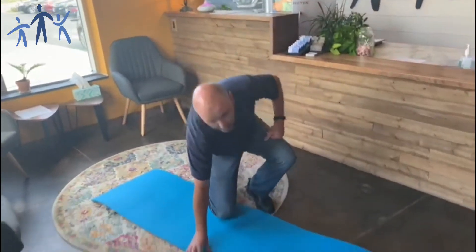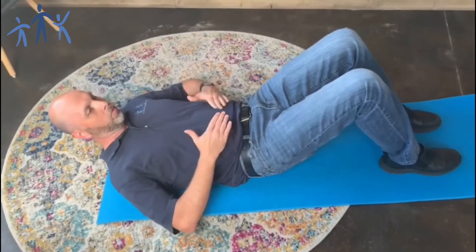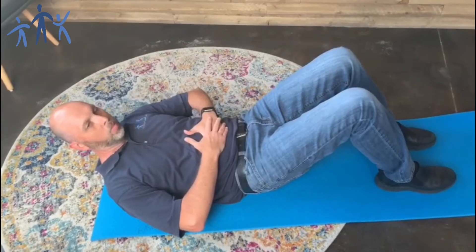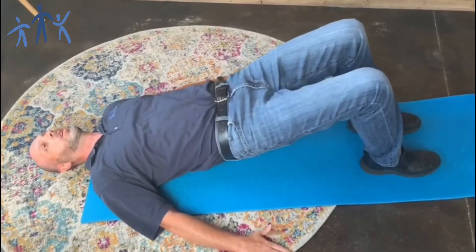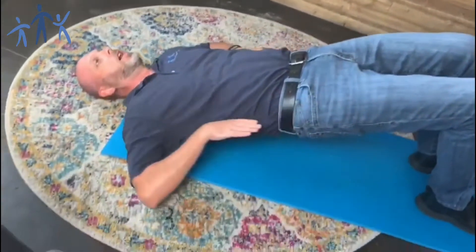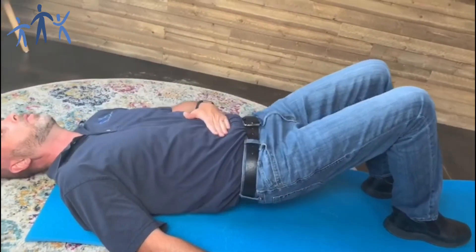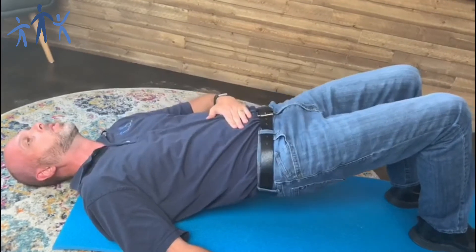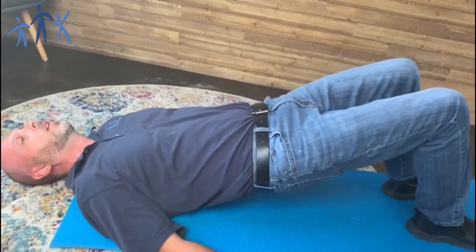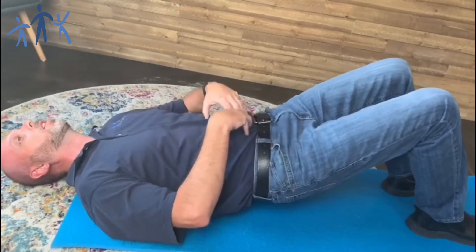Let's start by moving to our mats with a simple one called the pelvic bridge. Some of us have done this to help our low back a little bit, but it actually helps our low back because we're focusing on our core. We want our back flat, activate our core muscles and stomach, hands flat, head flat — relaxing our neck — and focus on bringing the hip straight up so we've got a nice flat look, then bring it down. Focus on keeping your core tight and activated and breathing. Breathing is a big part of this. We want to make sure we're not holding our breath or tightening up other muscles to accommodate. Do about 20 to 25 of these to really start strengthening that core muscle.